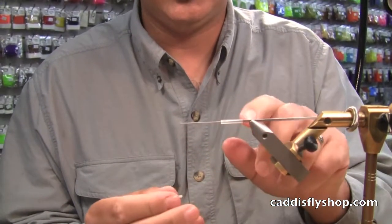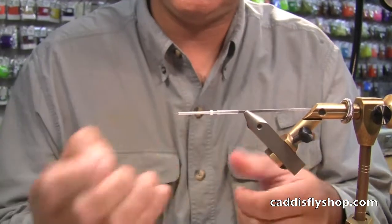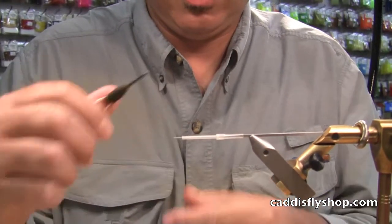We've got a silicone junction tube made by ProTube — slide that on. ProTube micro tube — push those together and get it locked in place so you're ready to tie.